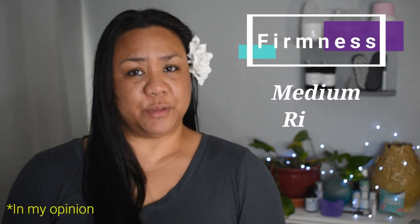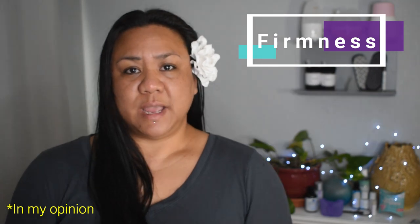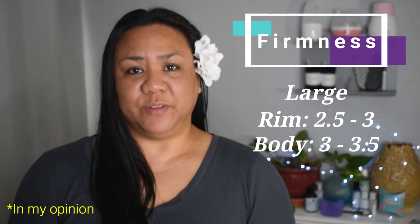Rating this cup's firmness on a scale from 1 to 5, with 5 being the firmest, the rim of the medium sized Luna Cup would be a 3, while the body is about a 3.5 to 4. The rim on the large would be about a 2.5 to 3, while the body is about a 3 to 3.5.